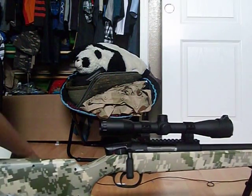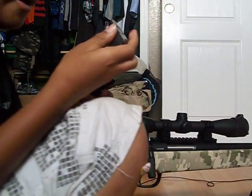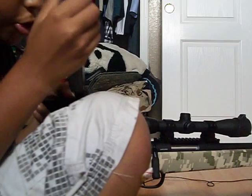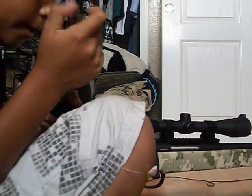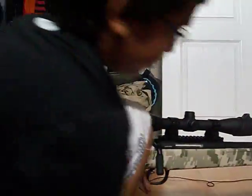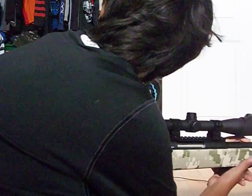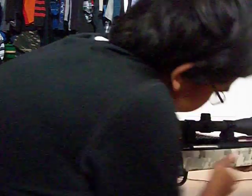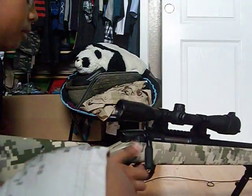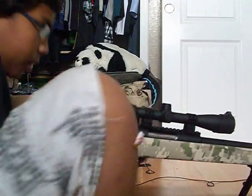I won't be doing a firing test but I will be showing you how much power it has. There's a target up there and it shoots right through the target - through the paper and the plastic, it shoots through all of it. It's really easy to cock, nothing to it really.